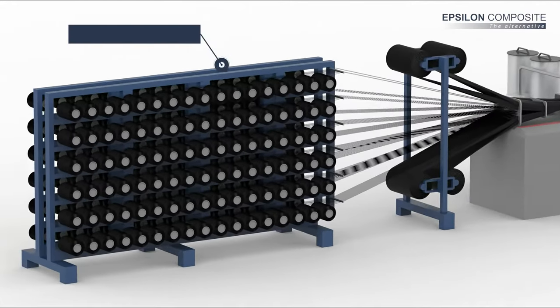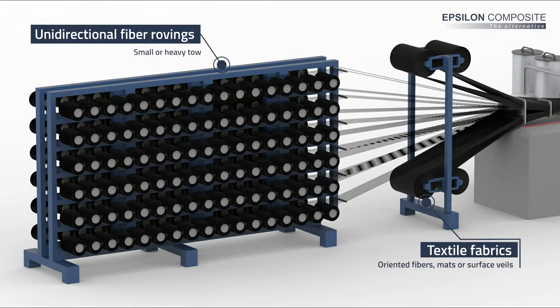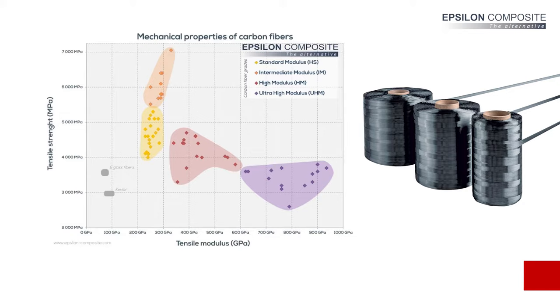Reinforcements can be used in the form of spools of unidirectional rovings and tows, textile fabrics with oriented fibers, and surface veils. Carbon fibers are generally the best reinforcement option for lightweight and high-performance profiles. There are various grades of carbon fibers available, from high strength to high modulus and ultra high modulus, depending on the mechanical properties required.